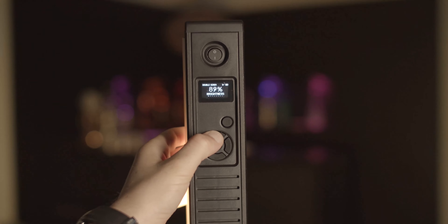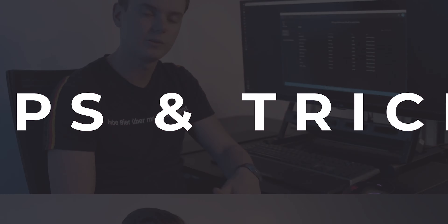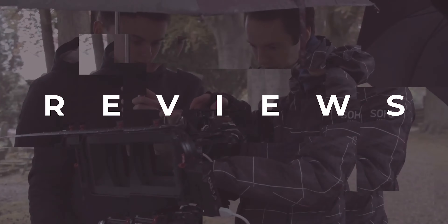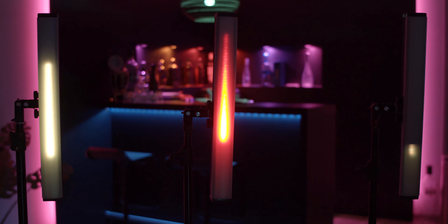Welcome to Indie Filmmakers. Today we are doing a video review of the ColorSpikes RGB LEDs. We had these for a while now and have been using them in different situations, but mostly for music videos.